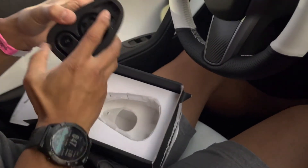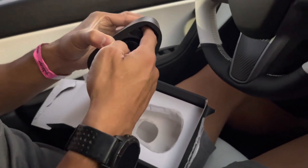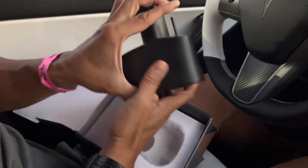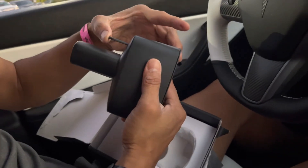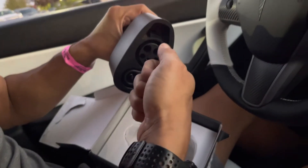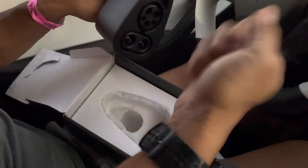Yeah, I guess it locks it. There's a little piston that's here. So that keeps it from being able to pull the CCS side out. So when this pushes in like this, it locks to the CCS side handle here. And then it prevents it from being pulled out.